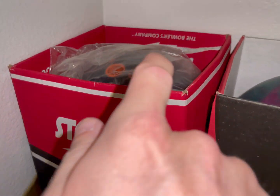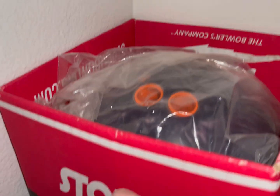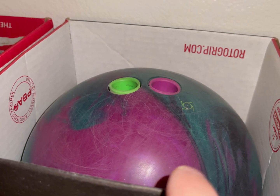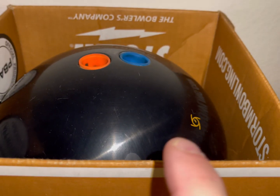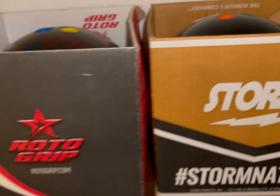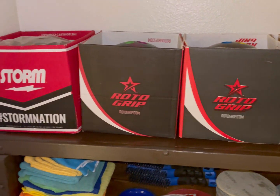Today I have my Rubicon UC3, my Phase 3, the Ace Ball from Storm, and my Hyrodex in a Storm box and roller grip boxes on top of my cart.